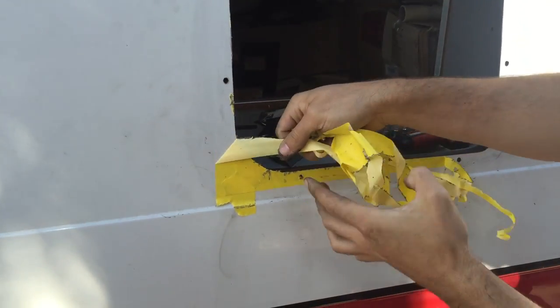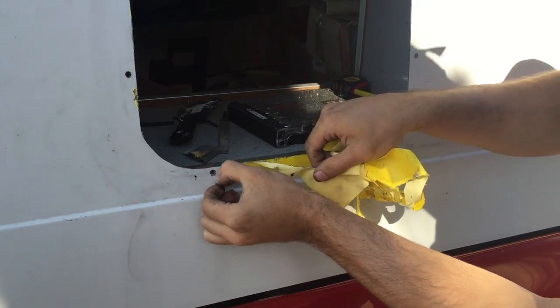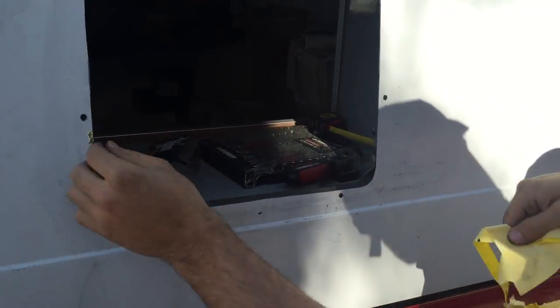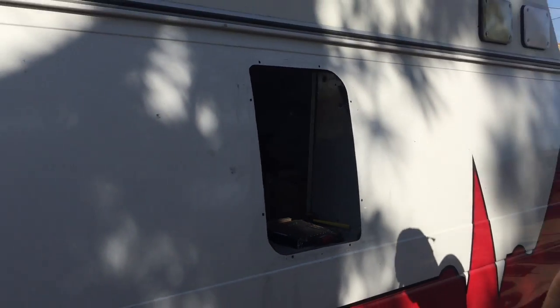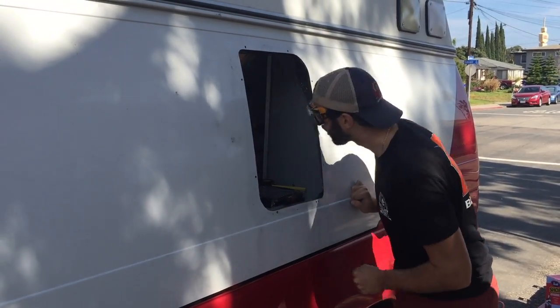Nothing a little filing can't fix. A ton of pictures in that. Oh man, that looks perfect — nothing filing can't make perfect. This looks good. Well, there's the giant hole we just cut in our van. Looks awesome.